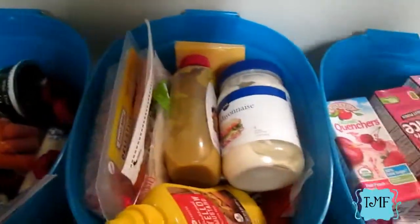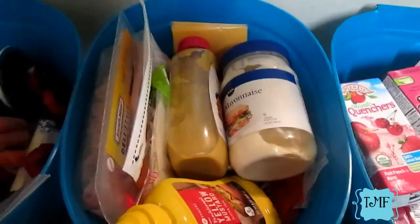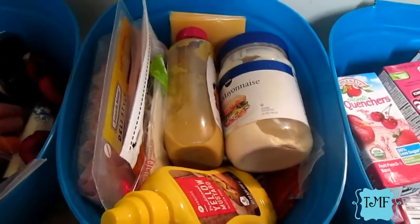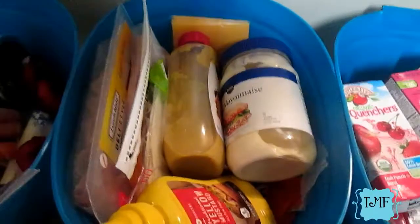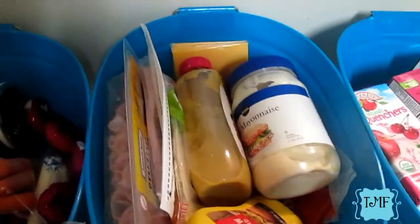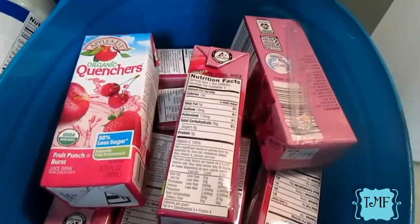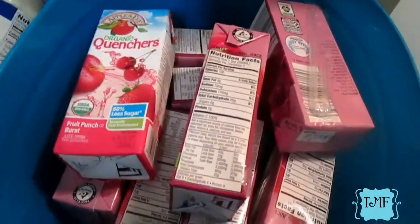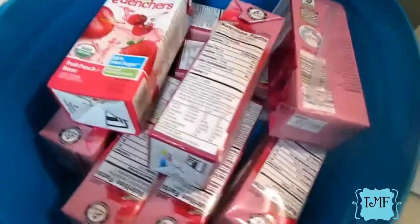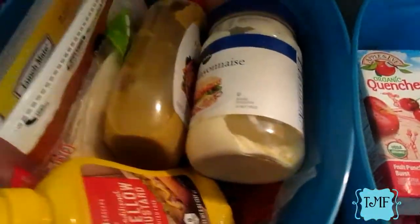There's one more thing that's not in the cabinet but is very essential to making their lunches every day. These are easy essentials I need access to that I don't want to clutter up the refrigerator with every day. This container holds juices and waters — I need to check the pantry for some aquapods — so juice and water go in here for lunch and after-school snacks.